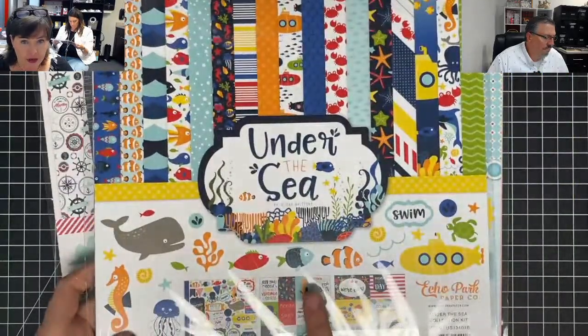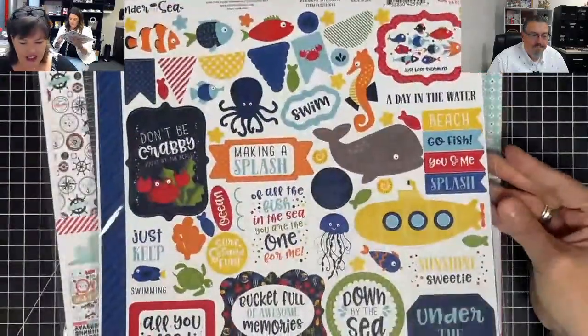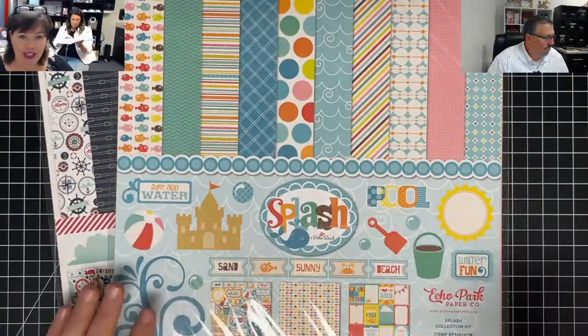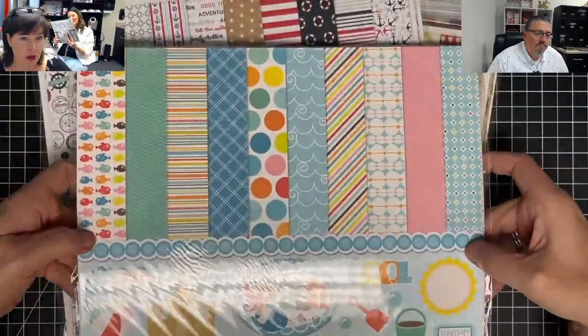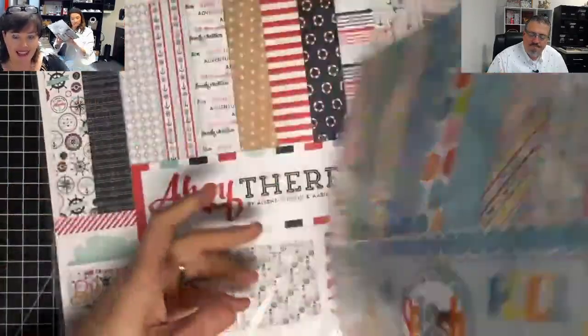So we got Under the Sea, which is the bright colors — this one is also $9.99. Look at these stickers, so cute. I'm telling y'all, I think summer's back. I think summer vacation is back — people are going to make the most of it this year. We've already seen it here with people visiting us. This one's kind of the pastel-y colors.